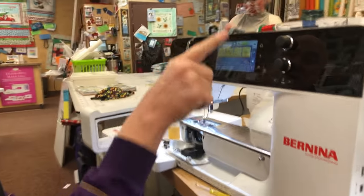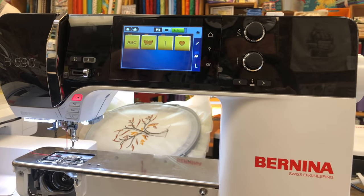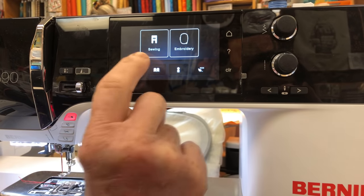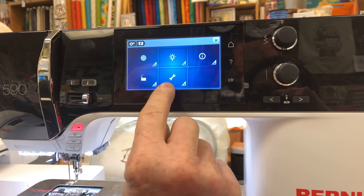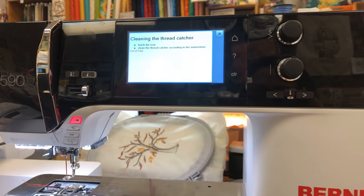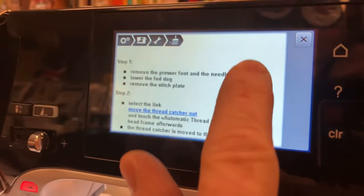You'll get a warning on your screen saying 'please clean thread catcher,' but in your manual there's nothing about cleaning it or it's really hard to find. I'm going to show you the easy way. On the 5 series, touch Home to find your settings; on the 7 series, it's right along the bottom row. Hit the settings icon, then the sewing machine icon, then the wrench icon, then the sweep icon. If you don't know what these icons mean, hit the question mark then the icon to see the description.